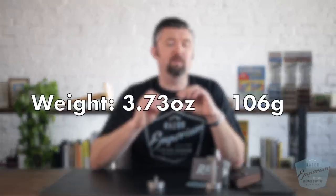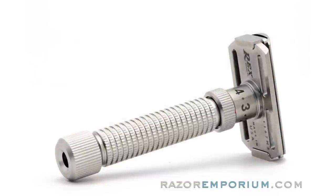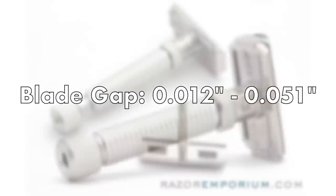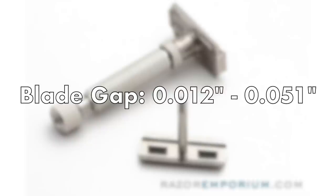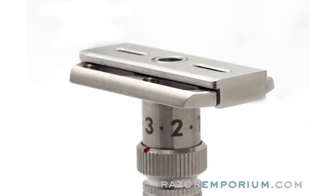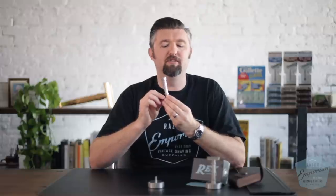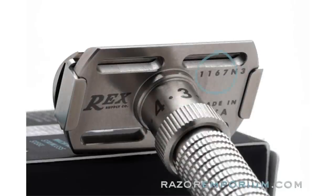Let's talk nuts and bolts about the Ambassador. It weighs 106 grams and is made of marine-grade stainless steel, every component, right here in the USA. Its blade gap range is 0.012 inches at the minimum setting to 0.051 inches at the highest setting, and it can obviously go anywhere in between. All Rex razors are individually serial numbered with the actual production number.